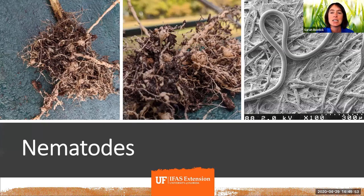Nematodes are a really complicated little organism. The type we're concerned about when gardening are called plant parasitic nematodes — they are microscopic roundworms. There are about 20,000 different species of nematodes, and in one spoonful of soil in Florida you can have tens of thousands of nematodes. That gives you an idea of how small they are. There are about half a dozen different types of nematodes that are particularly problematic in gardens down here.